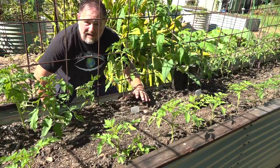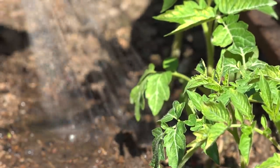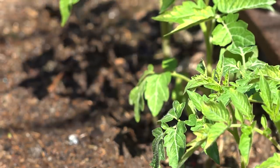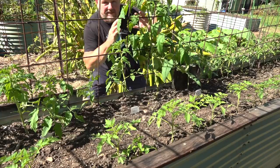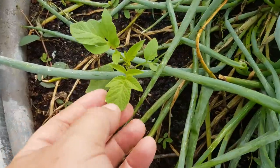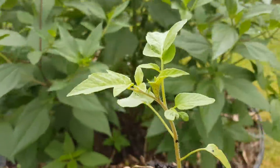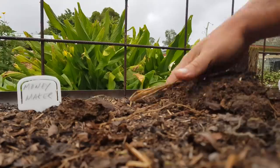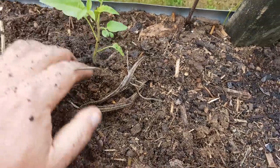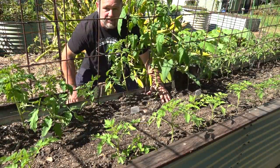Sometimes I'll water daily or twice a day in really hot weather for very young tomato seedlings. If I've transplanted a tomato from somewhere else — like this one here, which is bigger than the others — I watered it every day, sometimes twice a day, just until I could see it starting to grow strong. Once I could see the plant producing new leaves, I knew it didn't need constant watering and I could just monitor it as normal.